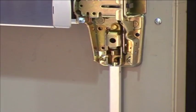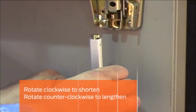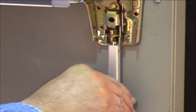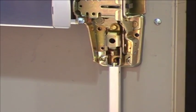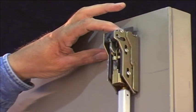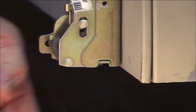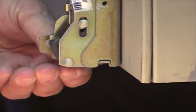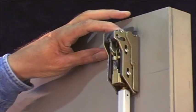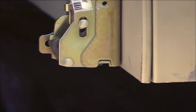To adjust the bottom rod, go back to the center case and detach the bottom rod. Rotate the bottom rod clockwise to shorten the rod or counterclockwise to lengthen the rod. Once you have made an adjustment, reattach the bottom rod and cycle the door again. Always check the top latch first to verify that it retracts and dead latches, then check the bottom latch bolt to see if your adjustment was successful. Cycle the door two to three more times, checking both the top and bottom latch on each cycle to ensure the rods are accurately adjusted and the door is operating properly.